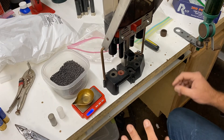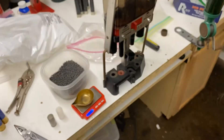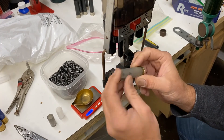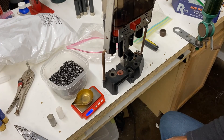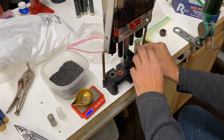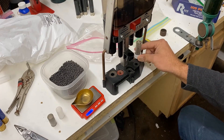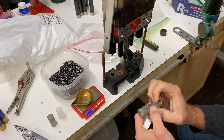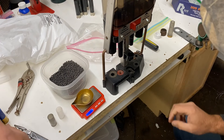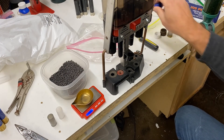One thing I want to mention: if you're shooting a low-based hull, because of the way this load stacks in the hull it's pretty tight. Some people recommend taking a piece of PVC and running it over the top when you crimp — that'll help keep the hull from bulging. Some hulls will bulge because of the pressure of crimping it down. I don't experience that with the Rios because they have a super high brass on them, but it's something to keep in mind.